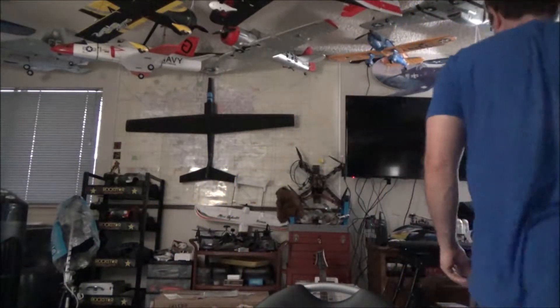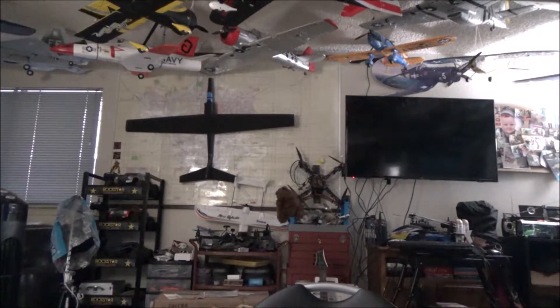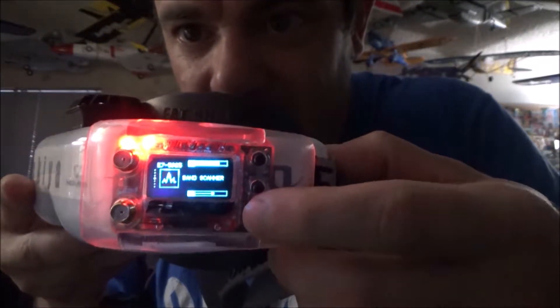Now let me show the quad finder feature. You plug it in, turn it on, tap to get into settings - you just tap it, don't hold it down. Go through the menus to quad finder, hit that, and it starts showing a directional signal strength indicator pointing toward your quad.